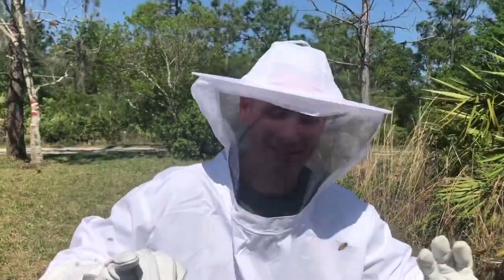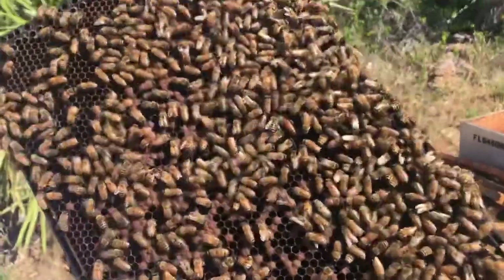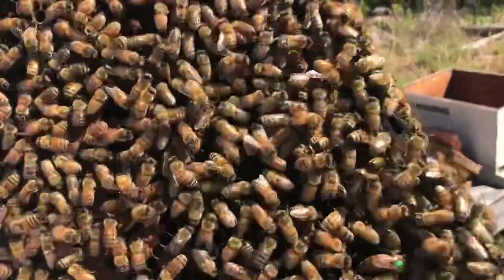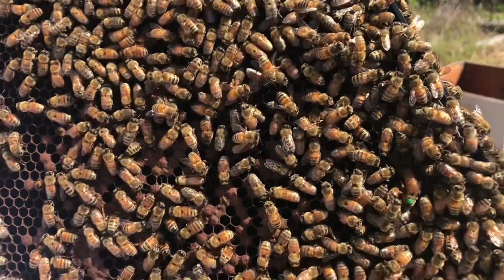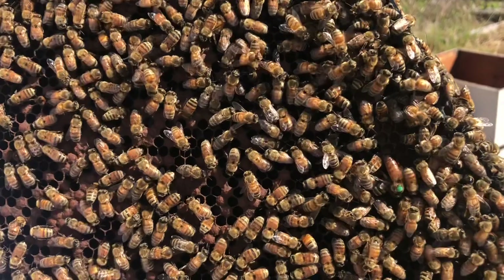Don't try this at home, kids. There's your queen right there — marked with a green dot. Yours is blue, mine is green. It seems odd, but that green dot indicates she's the boss. It's hard to see, but on the right-hand side of your screen you'll see the queen with a green dot indicating she's in charge.